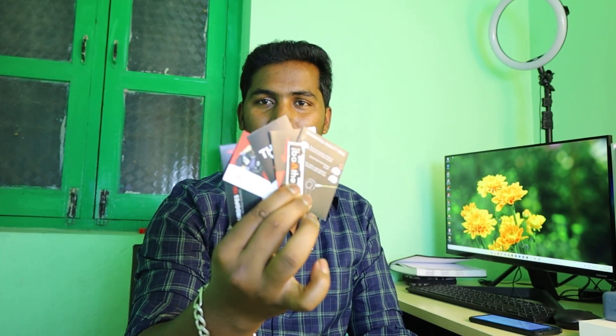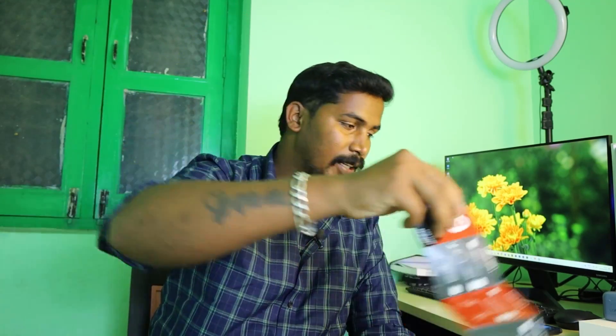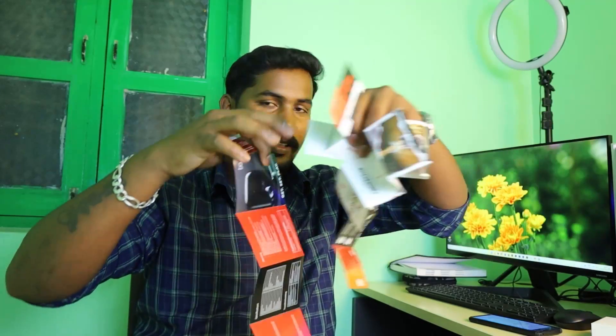There are different documents. First, you want to know about this branding sticker. It's a user manual, and this is also a book. I don't know how to use it — it's just a list. And if you want to choose your brand — thanks to India — it's a card. One year manufacturing warranty. Let's talk about this booklet here.